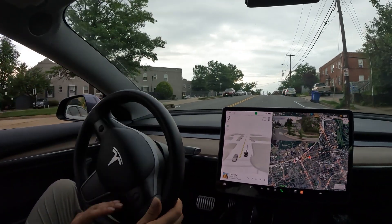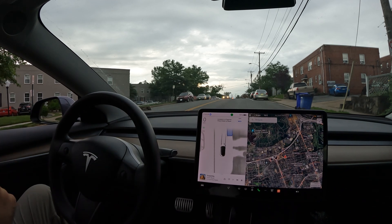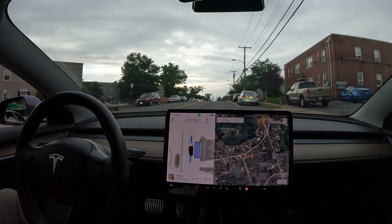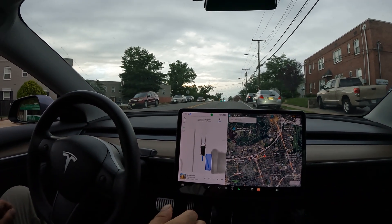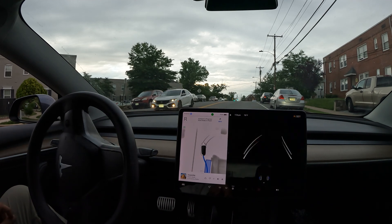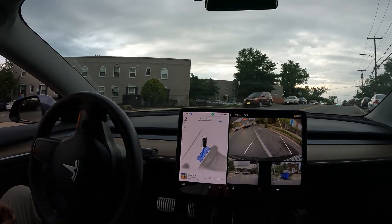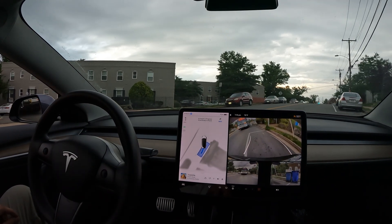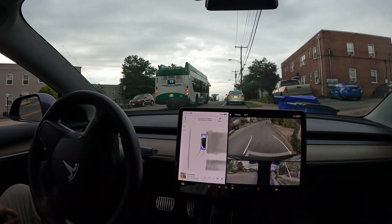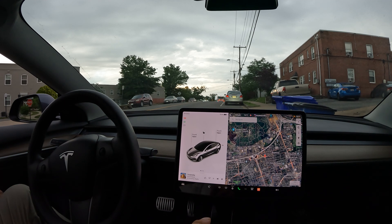We're going to make a right and see if we can land a spot over here. It recognizes this boxed area as a parking spot — let's click that and see what it does. We've got trash cans in the way too, so this should be interesting. I'm kind of in the middle of the road still, and now there's a bus coming — it needs to make a move ASAP. We're finally going into the box. FSD figures it out, avoids the trash cans, and parks perfectly in the box. Three out of four — really nice job.